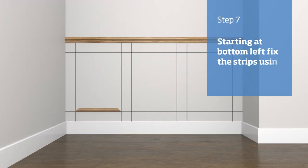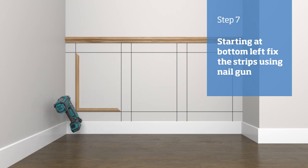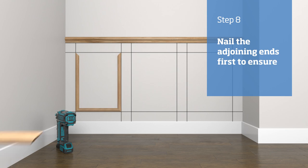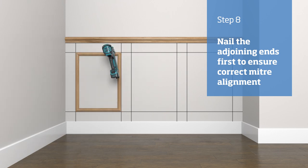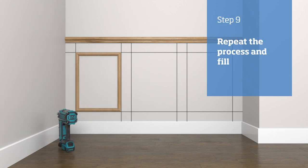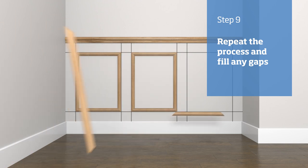Apply adhesive to the back of the wall panel strips. Starting at the bottom left-hand corner, line up a pair of strips with their corresponding lines. Once aligned, secure them with the nail gun. When installing the next two strips, first nail the two ends — this will allow you to line up the last miter correctly. Once aligned, secure the full length with the nail gun and wipe off any excess adhesive with a damp cloth. Repeat this process for each of the panels.